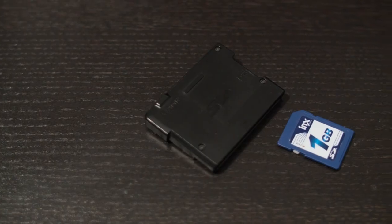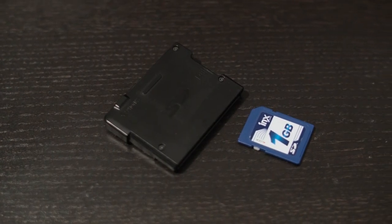This is only an original SD card slot — it does not take SDHC or SDXC. Remember, this came out in 2005, so the maximum capacity you can put in this thing is two gigabytes.